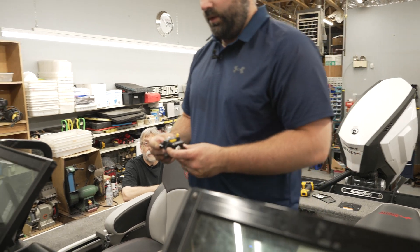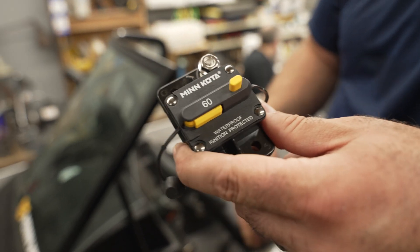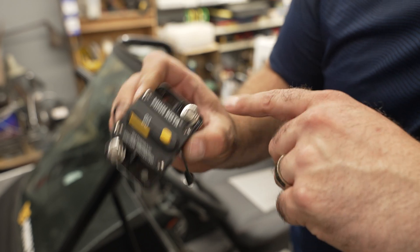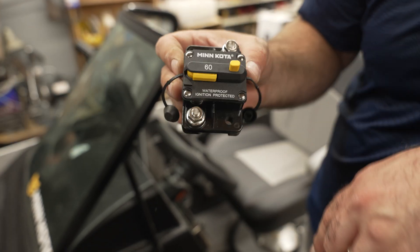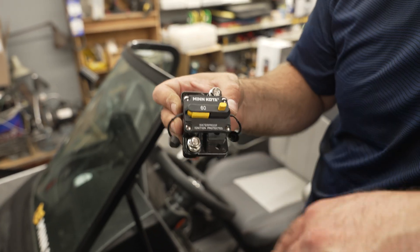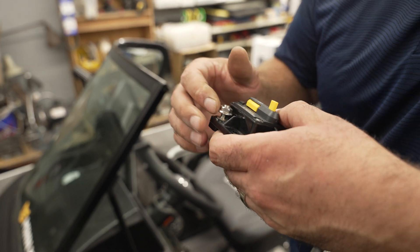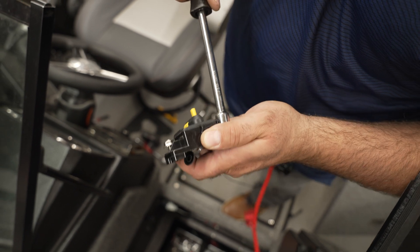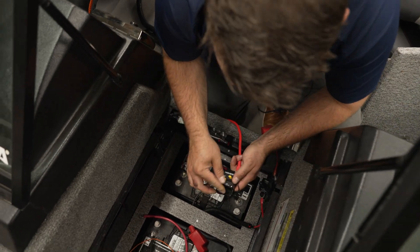We're going to install a 60 amp Minn Kota breaker fuse. This is going to go to our positive wire coming from the Vantage motor. On here we can see it says 'battery' — we're going to connect our jumper wire to the battery terminal. And then the auxiliary post is going to go to the side that's going to our Vantage. Anytime you're working with batteries, make sure it is tight.